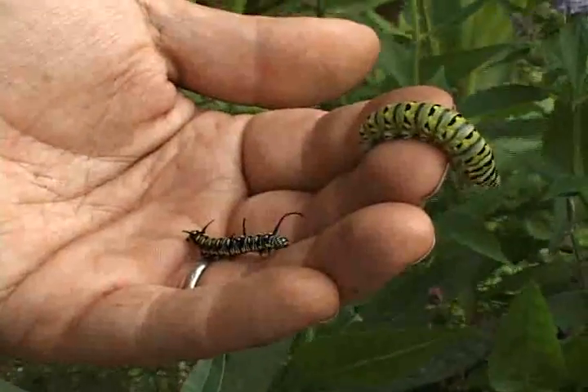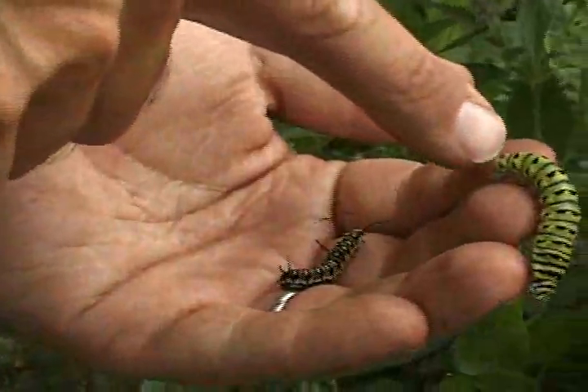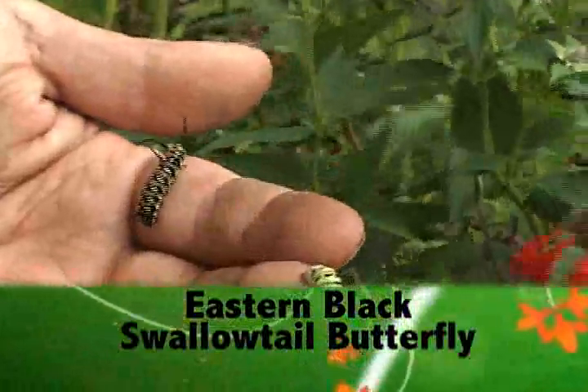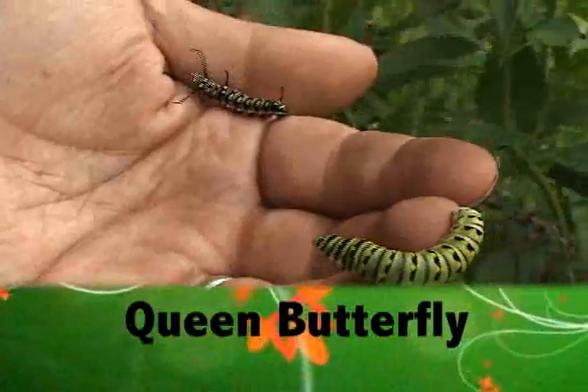These are two of the species you can easily attract with this particular container garden. The green caterpillar right there is the caterpillar of the eastern black swallowtail butterfly that'll feed on the fennel. And this smaller one is a younger queen butterfly larva that would feed on the milkweed.